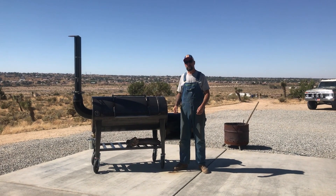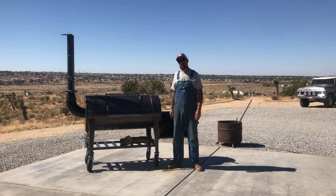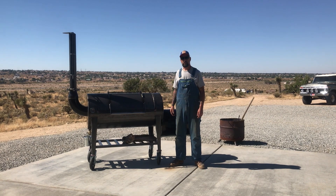Alright, so that concludes the biscuit test. I gotta say I'm happy with the results — looks like it's cooking nice and even.